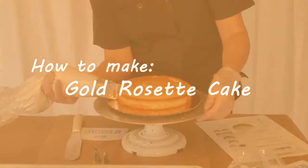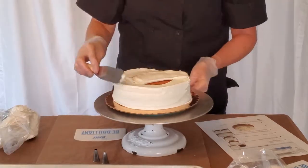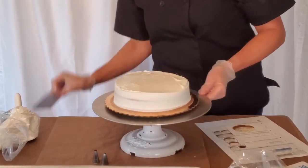Hello there! Today you're going to learn how to make the gold rosette cake. First, you're going to ice the cake with 10 ounces of white buttercream. This can be made with white or chocolate cake.